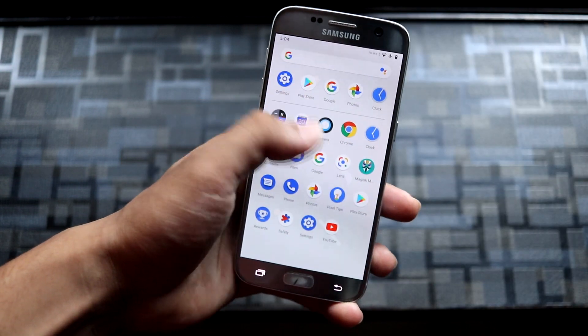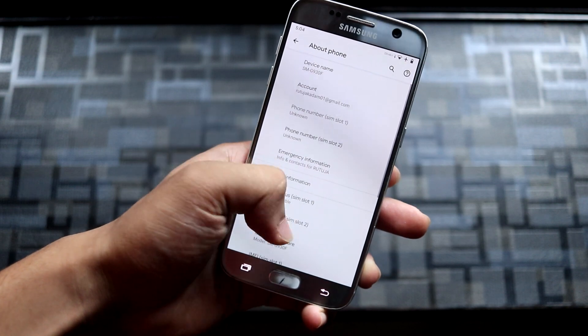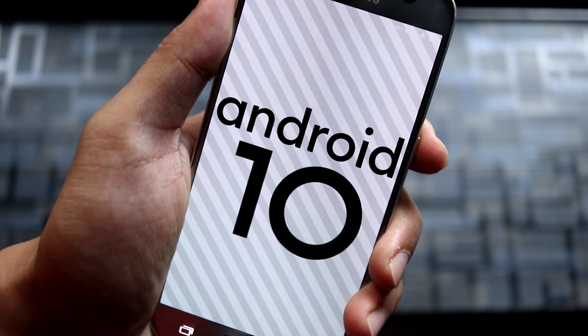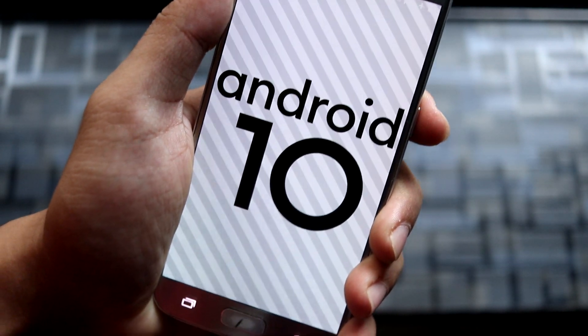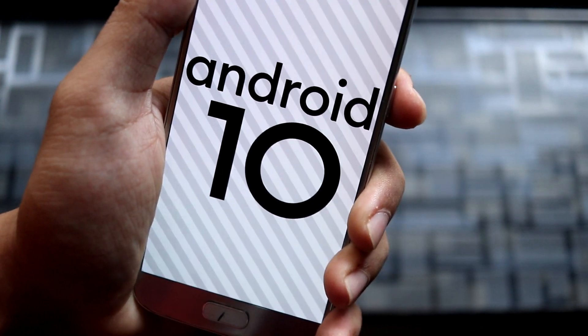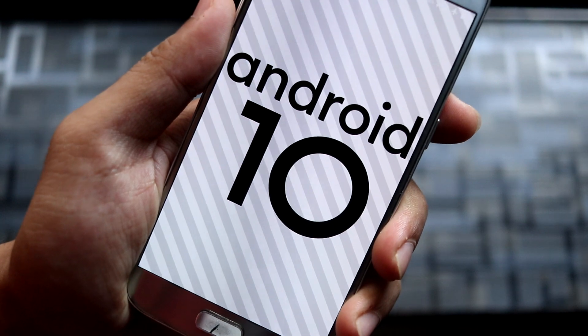First of all, let's welcome the S7 to our channel. This is my mom's phone and now she's not using it, so I decided to make videos because it has a lot of ROMs upcoming. Android 10 is also almost stable — there are some issues — and it has TouchWiz, which is of course the One UI 2.0 port. That review is also coming soon.